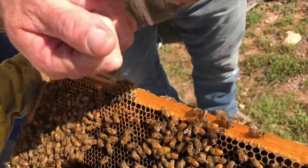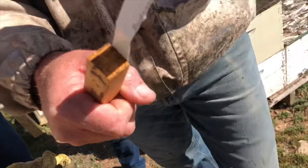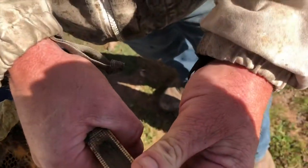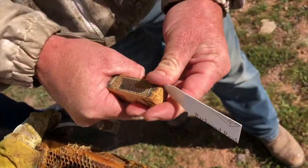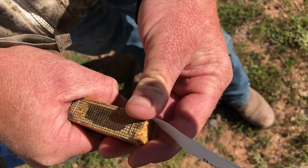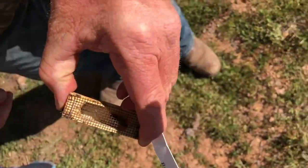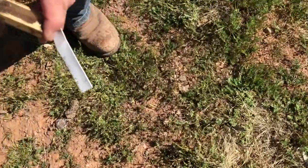Are you getting stung right now at all? You'll only know when I get stung — I'll say a bad word or two. Okay, is she in there now? Not yet. I just make a little hole and give her time. She'll crawl in there. Don't you put a couple in there with her? No. They can tend to her through the screen.